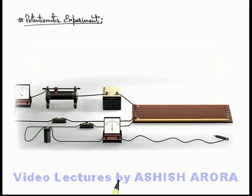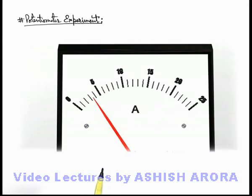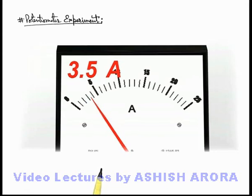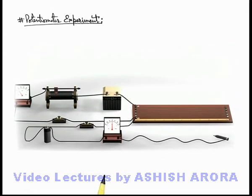This is our primary circuit. As soon as the switch is closed, a current flows through the ammeter. Let us note down the value of current in the ammeter — say it is 3.5 ampere. We try to keep the current constant at 3.5 ampere, because if it changes, the potential gradient across the potentiometer wire will also change.